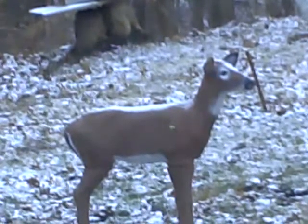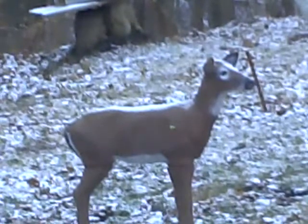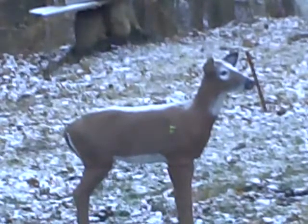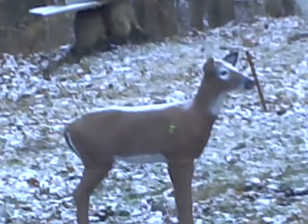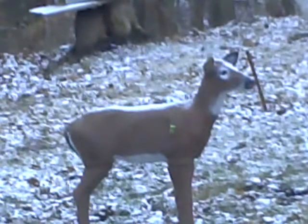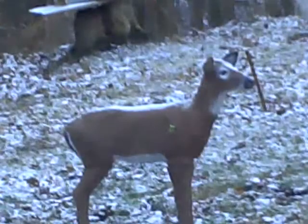Here's our other arrow. Up the shoulder again. So that wasn't one of my best groupings, but it's okay. A little bit farther back would've been ideal. I'll go grab these arrows real fast and I'll be right back.